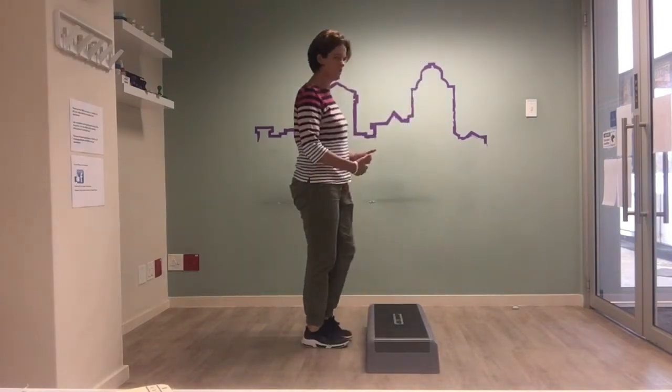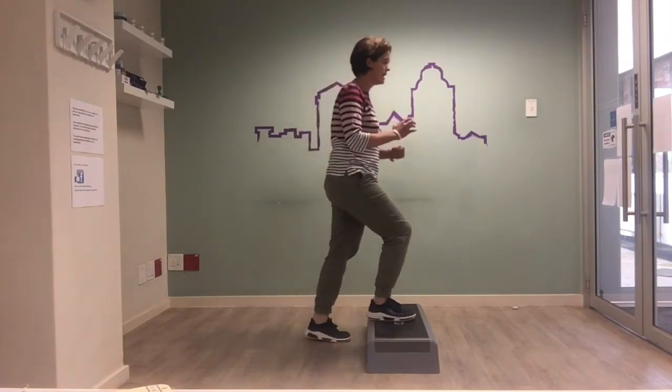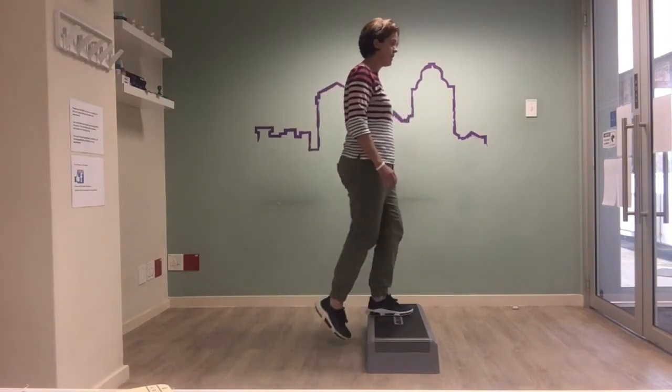Also, you may find yourself looking down, but you want to focus on looking ahead and really working on pulling up with that leg.